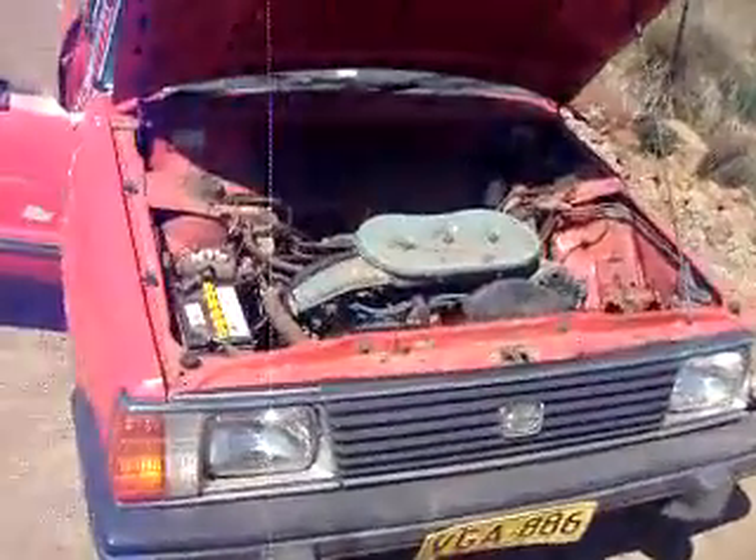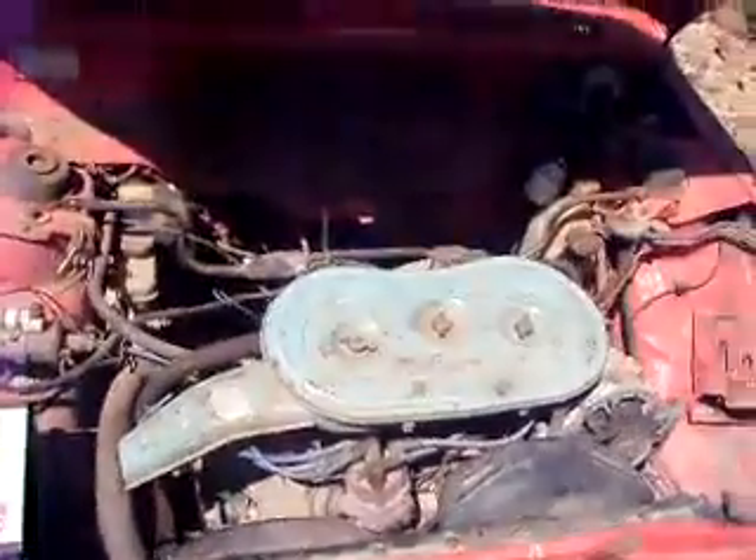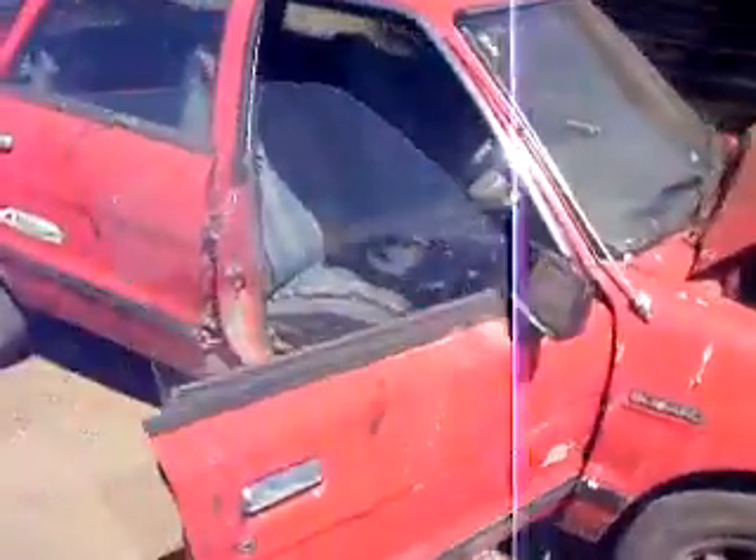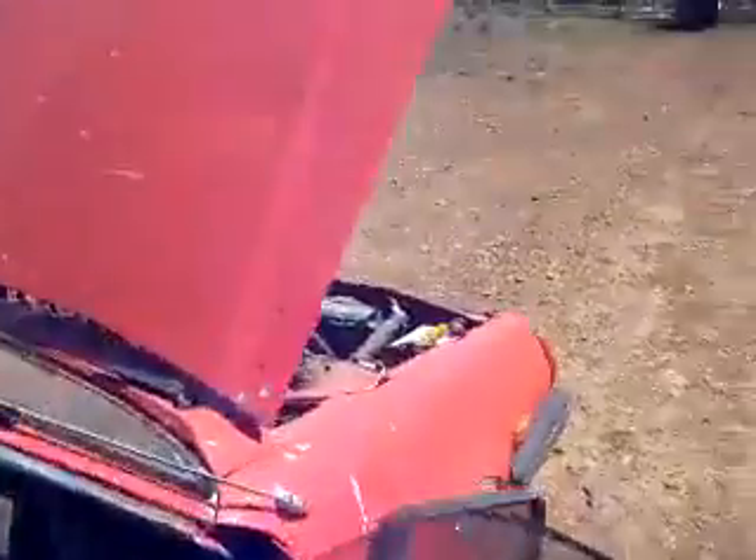Hey hey, this is the Subaru 1800, 1.8 litre engine, overhead valve. What I was going to show you was what it's like when you run it on different cylinders and disconnect various spark plug leads and show you what goes on. Let's get on with this.